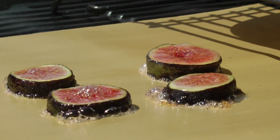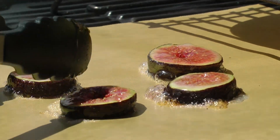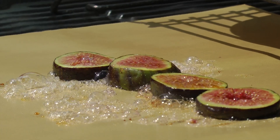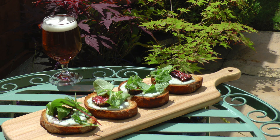Just look at those big slices sizzling away, and they turn over without any problem whatsoever. I have to say, these bruschetta are absolutely delicious. So check it out on my other channel, The BBQ Walk of Flame.